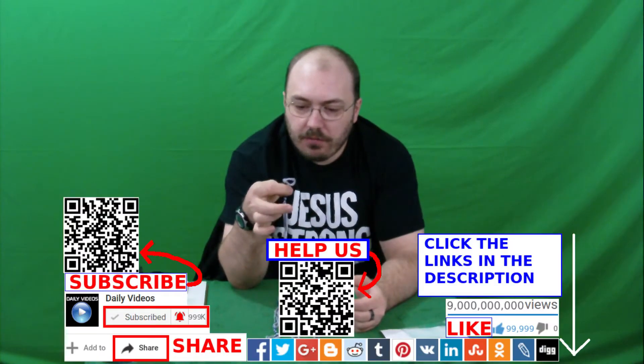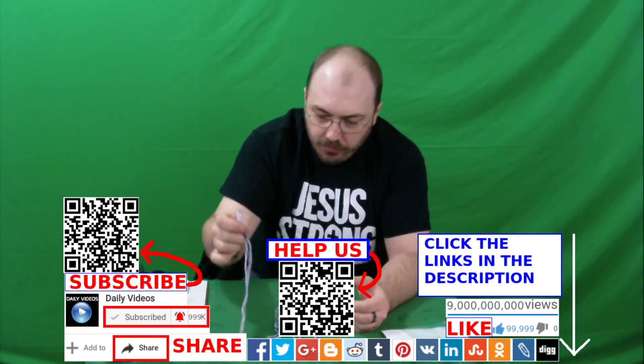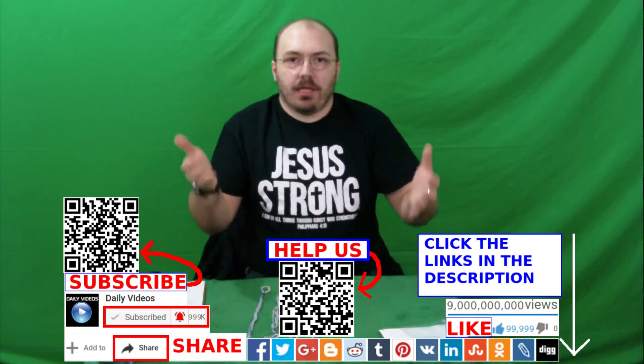Thanks for watching the video. Like, comment, share, and subscribe. May Jesus bless you.